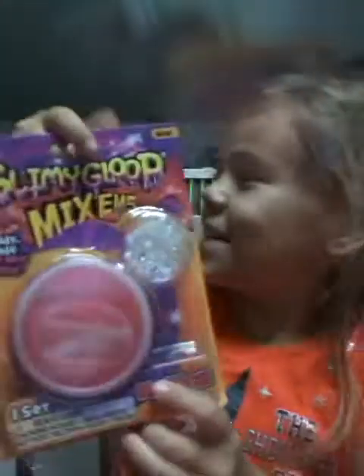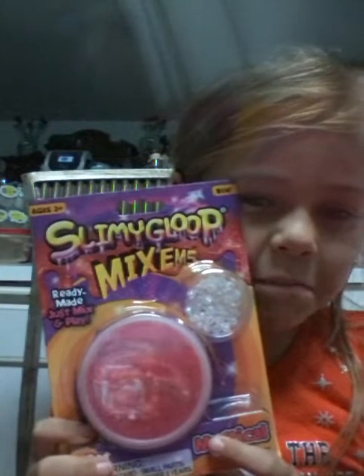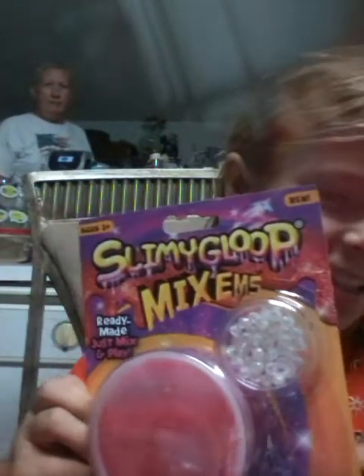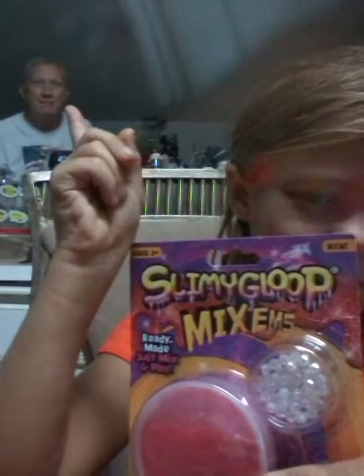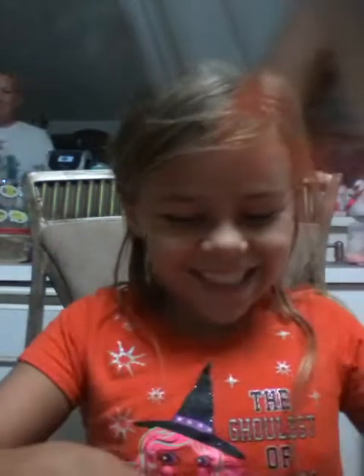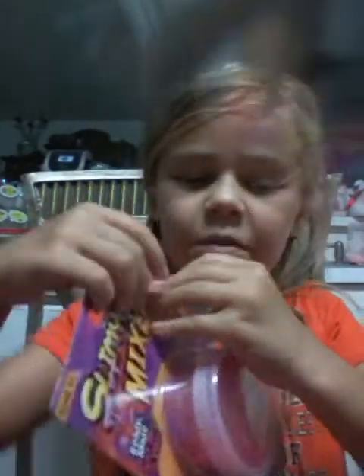Hi guys. Today I'm going to be opening slime — Slim Bloop. So it has these tiny little creepies. Look at that little creeper. It reminds me of Biscuit whenever I talk to my mom on the phone. So I'm going to open this.